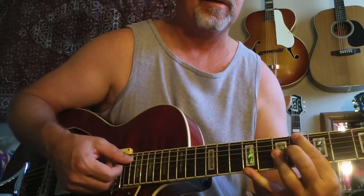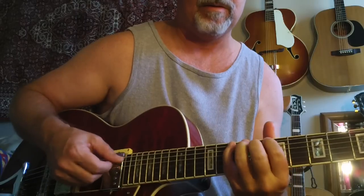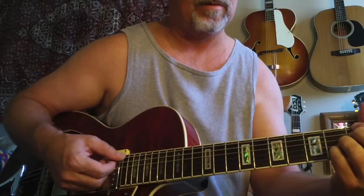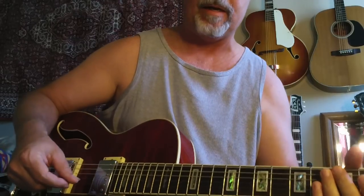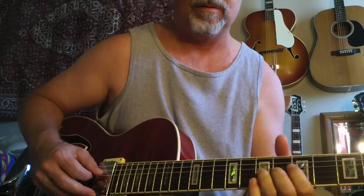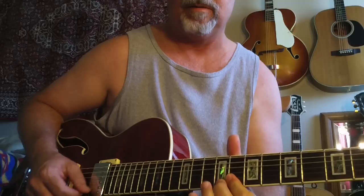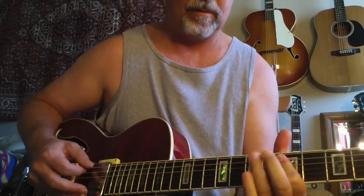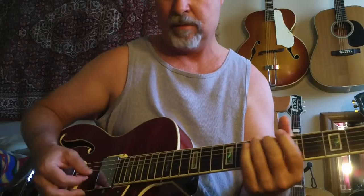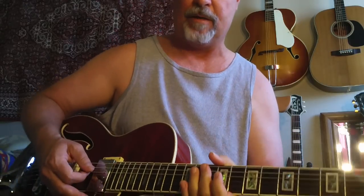Kind of buttery. Then it also gets a very, very nice bluesy sound. I haven't played hardly at all today, so this is going to be real impressive. Really interesting quality. Here's with a little bit more overdrive. It's a great tone, especially for a jazz box.